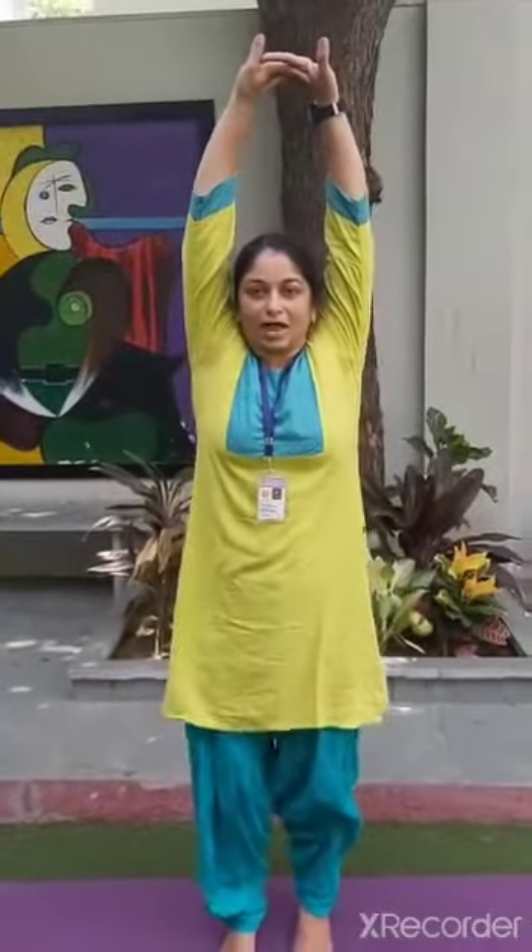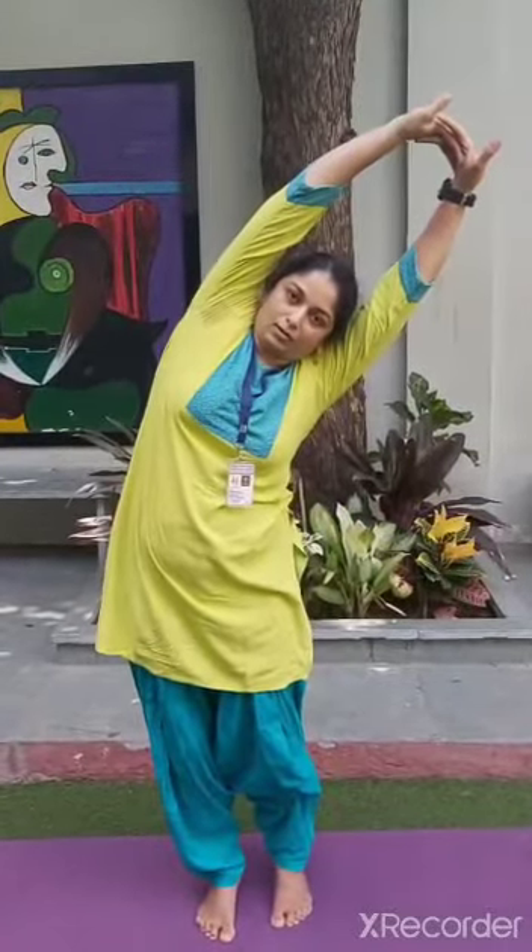Now we will do Tiryak Tadasana and Tadasana. For that, raise your hands, interlock your fingers, stretch them, and stand on your toes. This is called Tadasana pose — it will increase your height. So children, do it every day. Now bend to the right side and count 5: 1, 2, 3, 4, 5. Come into the middle. Now bend to the left side: 1, 2, 3, 4, 5. If you want to increase your height, do Tadasana every day. Release your hands.